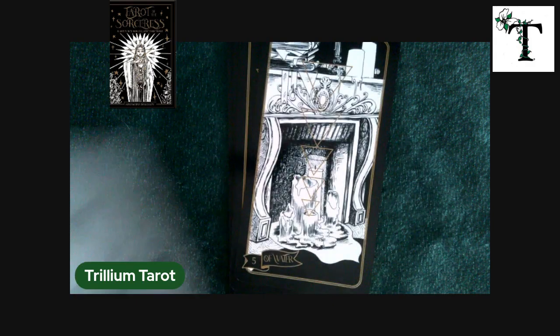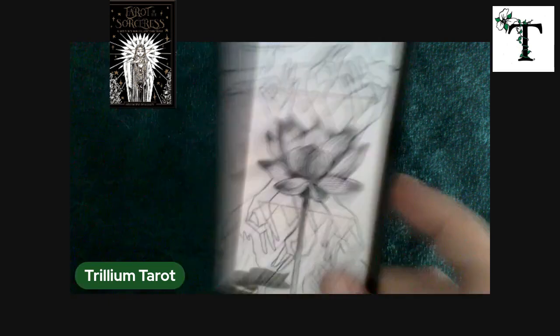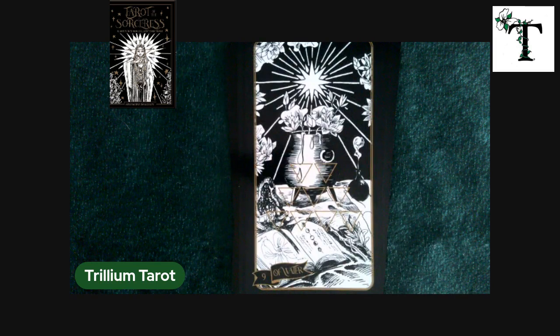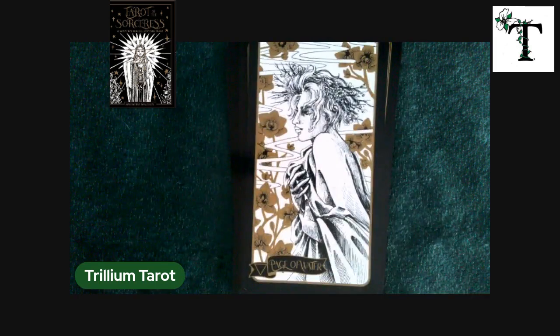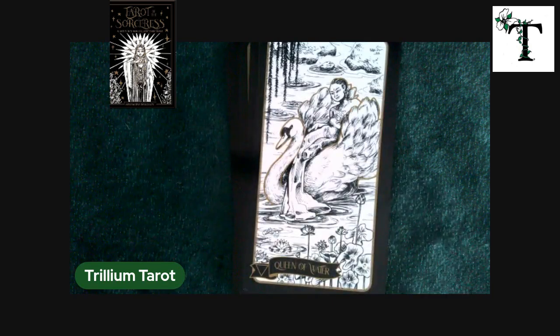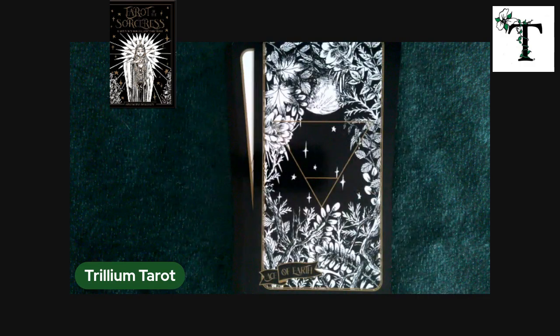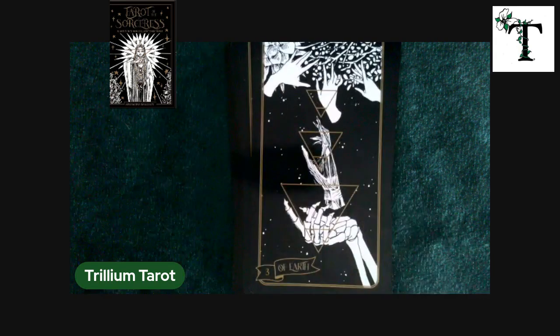That one has candles on it as well, so you can't always be consistent with fire imagery when it comes to candles. The knight of water features a swan, which makes sense because a swan is a water bird, and he's holding a shell, which is related to the element of water. The final element is the element of earth, which would be the suit of pentacles.